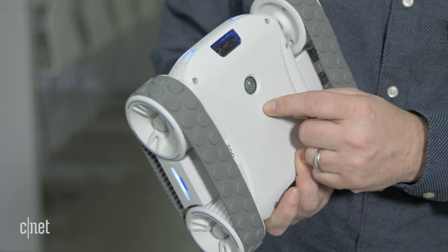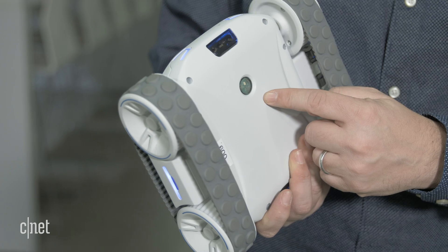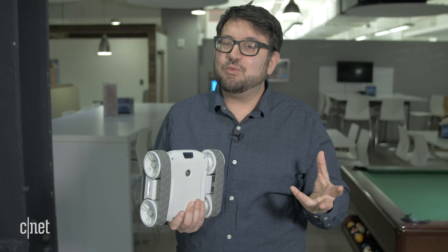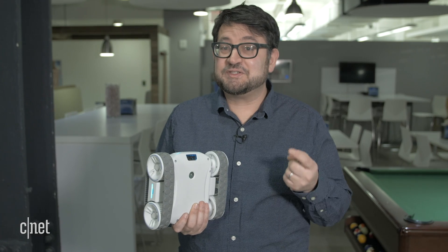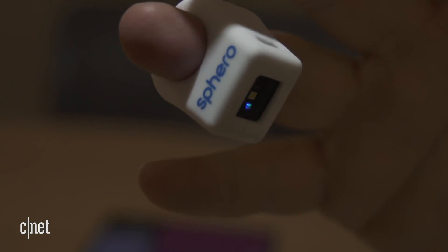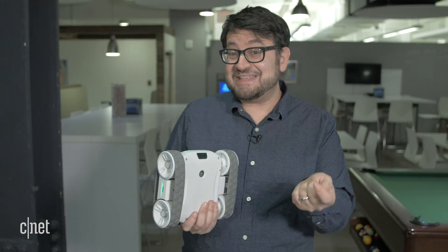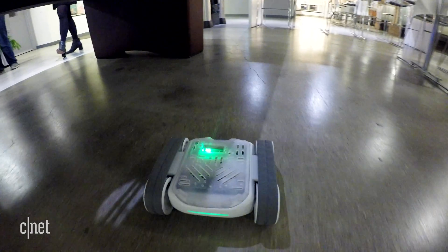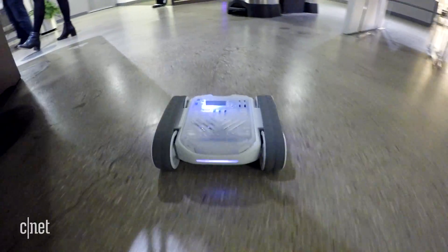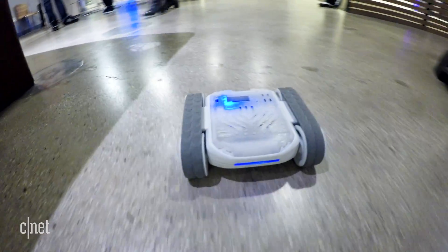Another cool thing on the Rover is this color sensor here, which is meant to sense colors and transmit them very fast over Bluetooth. Sphero acquired a company called Spectrums — color-playing rings that turn color into music — and that tech was moved into the Rover. Sphero is going to have color-coded cards you can lay on the ground that, when the Rover rolls over them, it reads and interprets as different actions.